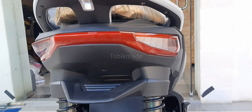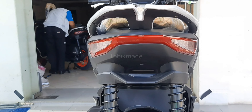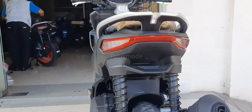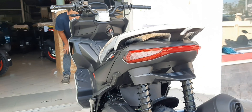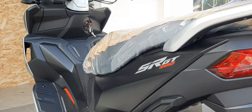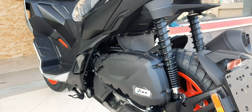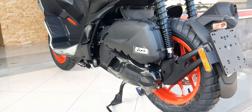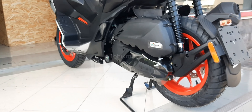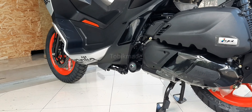Untuk clutch-nya menggunakan automatic centrifugal dry clutch dan chassis-nya double cradle in high resistance steel tubing. Nah ini dari belakangnya guys, kalian bisa lihat lampu belakangnya yang mewah banget. Gear-nya juga wow. Pokoknya yang sporty ini bener-bener buat kalian.